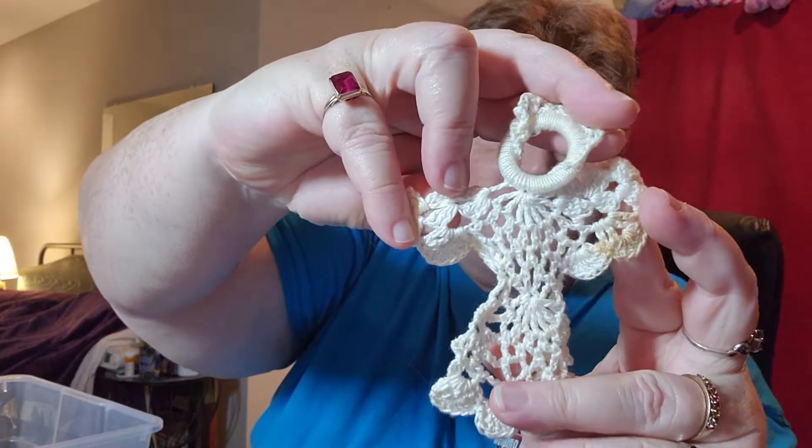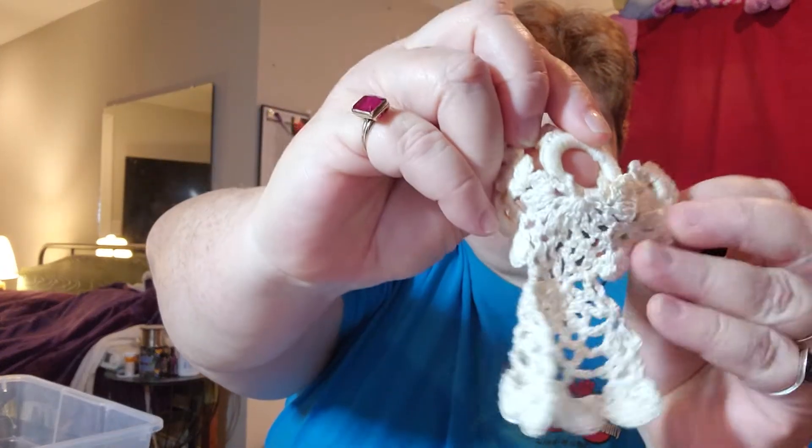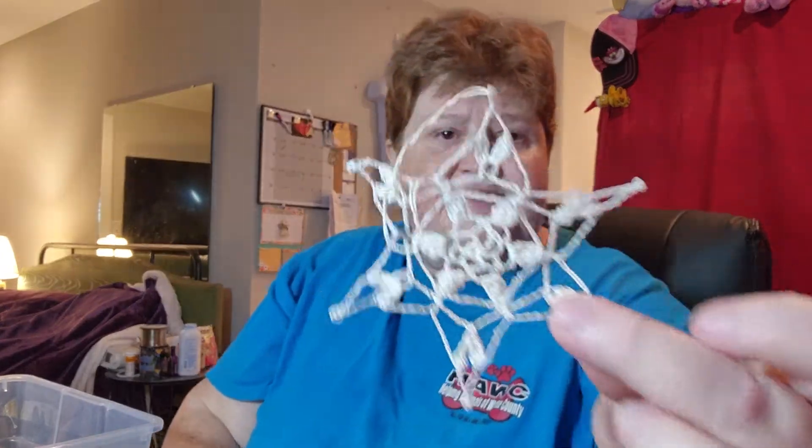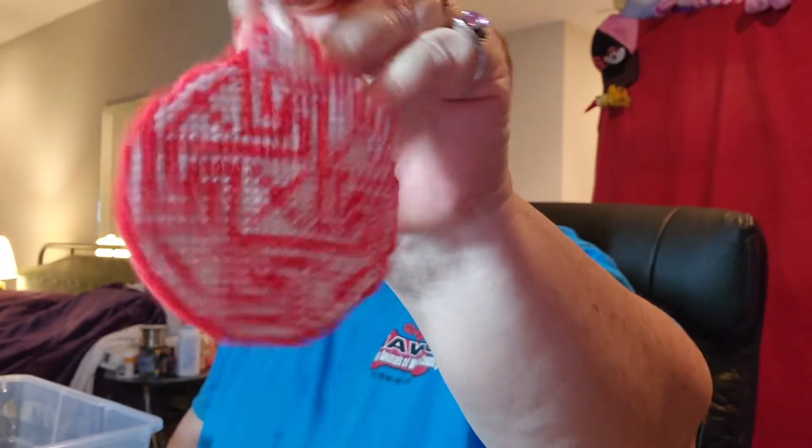Here is an angel that my grandmother crocheted. It does have a little bit of staining here — I'm going to soak it and see if I can't get it out. I don't know what it is. But it is a little angel that she crocheted. I do have another little lot bundle of snowflakes that she made as well — and she starched them. But this one will be shown separately from the other snowflakes since I found more after I took pictures.